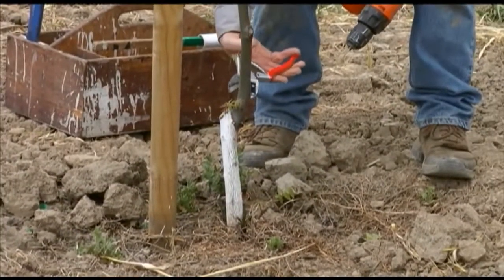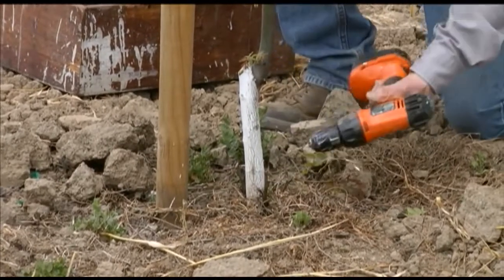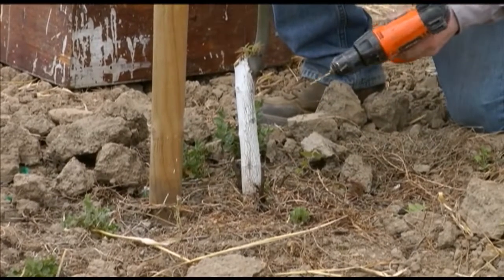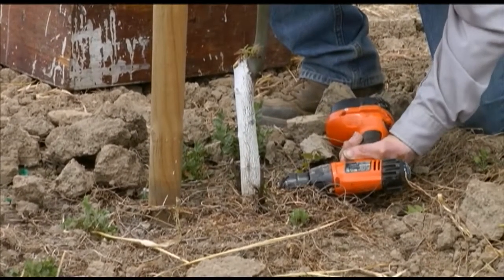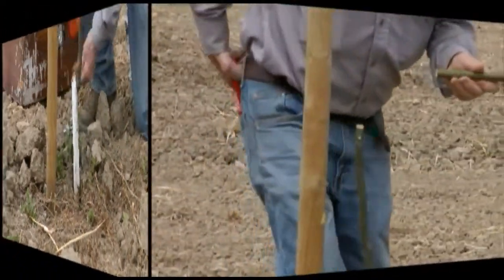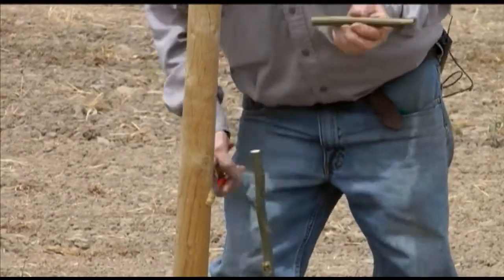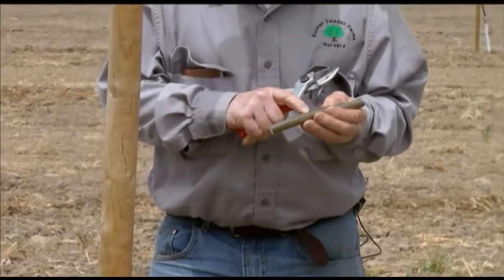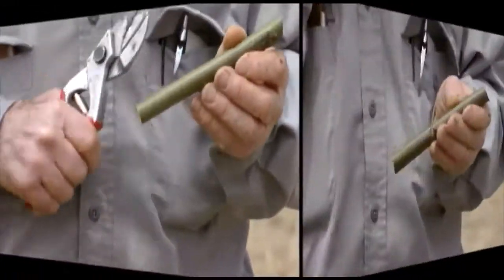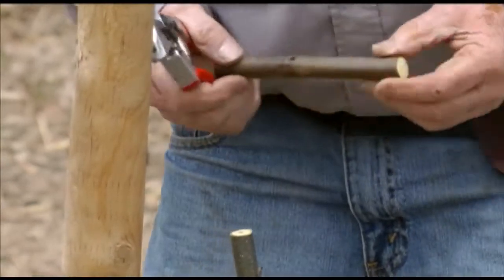We're also going to drill a hole in it here to aid in the process. We've selected a piece of grafting wood. It has a primary bud and a secondary bud there, and another primary bud and a secondary bud there. You can see that piece is just a whisker smaller, so it should fit on there pretty good.